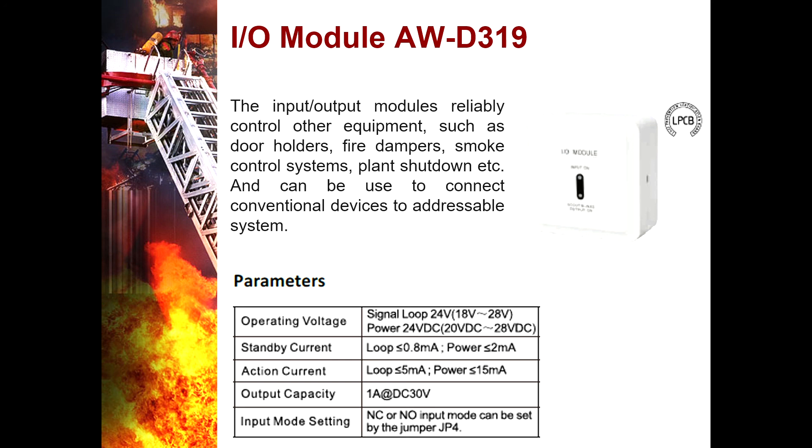Input/Output Module AWD319 — the input/output module reliably controls other equipment such as door holders, fire dampers, smoke control systems, and plant shutdown. It can also be used to connect conventional devices to an addressable system. It is mainly used to realize output control for fire linkage equipment and receive feedback signals to determine whether the fire linkage equipment is operating normally.